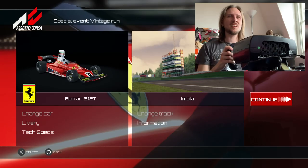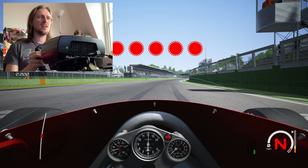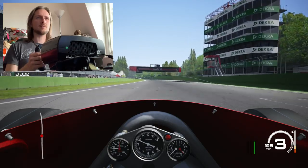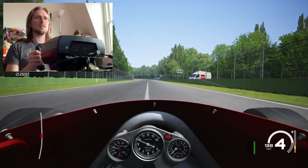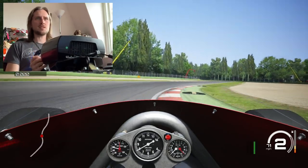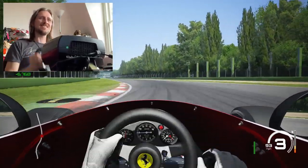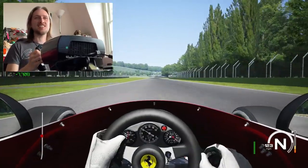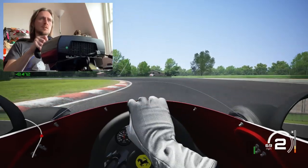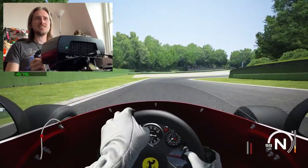Now I'm trying Niki Lauda's Ferrari at Imola with the cockpit cam for the full experience, with the driver's hands switched off since I've got my own. Taking it very gently to start because there isn't very much grip at all — there's so much drift in this car, it's so cool. You've got to treat these old cars with so much respect because they just haven't got the grip that modern ones do.